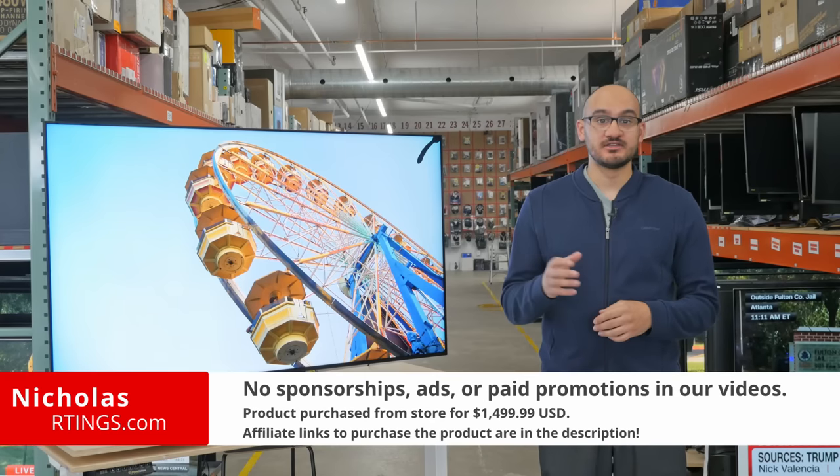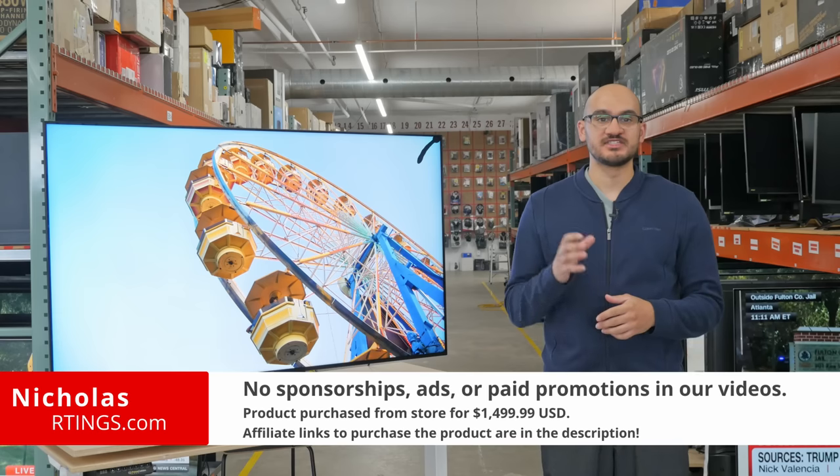Hi, I'm Nicholas from Readings.com. Today we'll be doing a review of the popular TCL QM8.